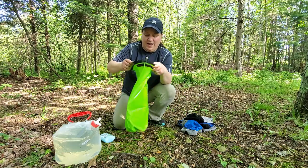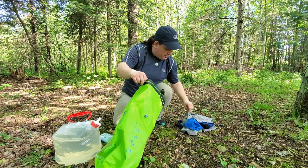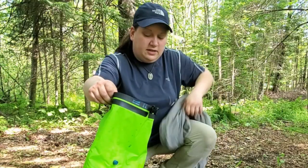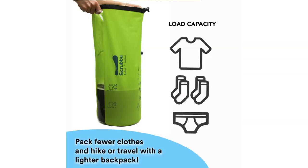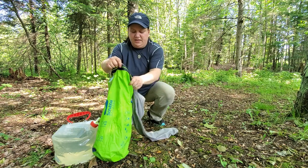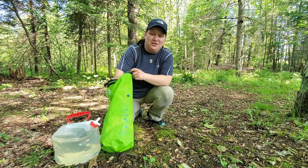So to use this bag, you just open her up and then we'll put some dirties in there. The bag says that you can do two pairs of socks, one pair of underpants and a shirt, but I'm going to go ahead and throw my hiking pants in there too because I'm short. My pants aren't going to be an issue, and it's still going to do a great job.